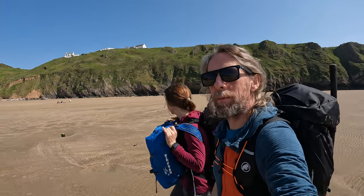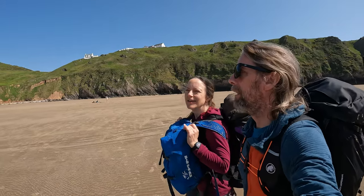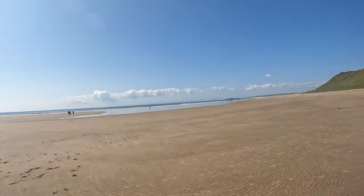We're just finding something else to do now that the tide has come in and washed us off. It's such a nice weekend. Beautiful.